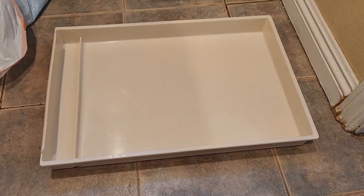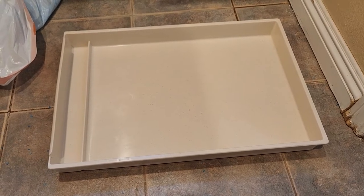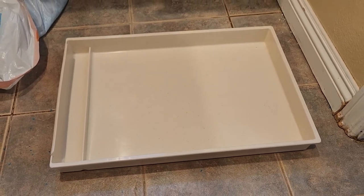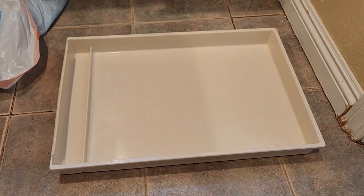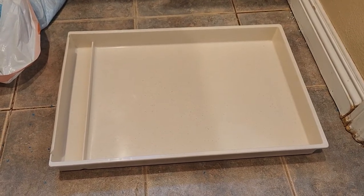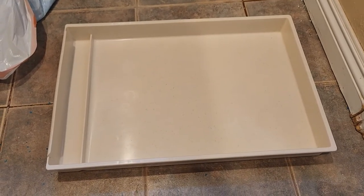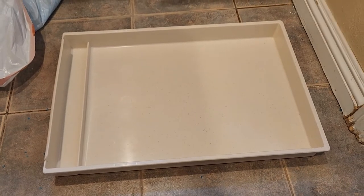I thought I'd share with everybody how I'm using these doggy pee pads with the forever litter tray to help with the cleanup. It's working quite well. I've changed my litter several times and have not had any residual mess, as you can see. This is not a brand new tray and it has not been significantly cleaned.